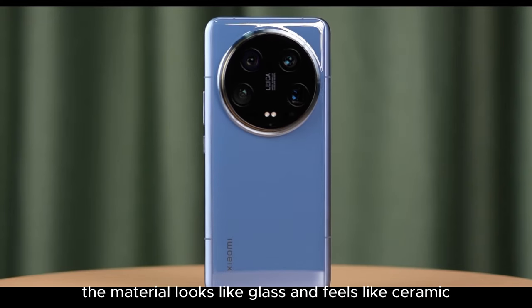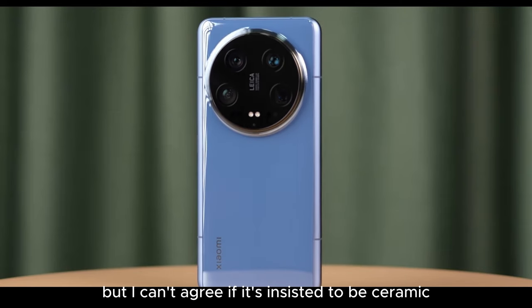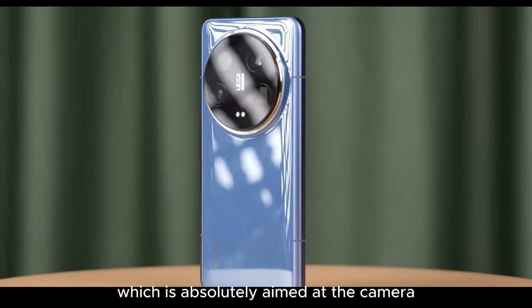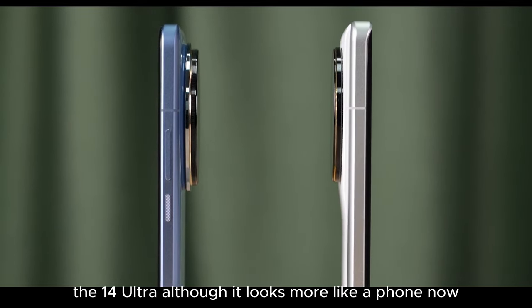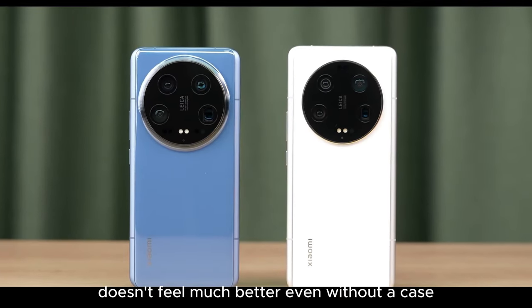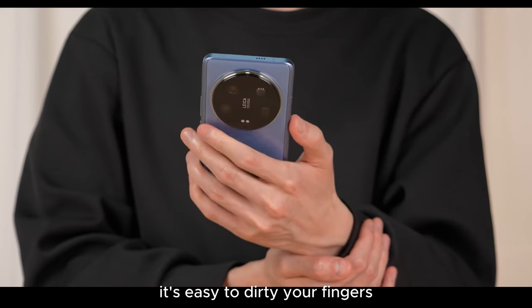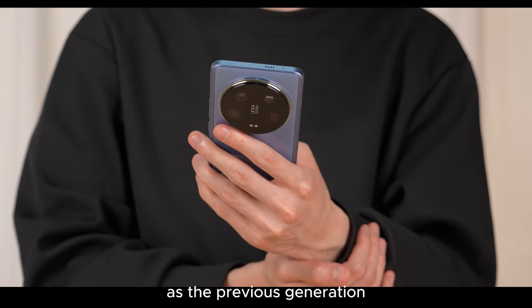The material looks like glass and feels like ceramic. I can totally accept paying $64.99 for a glass back cover, but I can't agree if it's insisted to be ceramic. In terms of appearance I prefer the 13 Ultra, which is absolutely aimed at the camera. Its design feels stronger and the short film display is full of style. The 14 Ultra, although it looks more like a phone now, doesn't feel much better even without a case. The middle frame and the huge camera module are too big, it's easy to dirty your fingers, and the sense of layers is not as rich as the previous generation, which is a sort of progress.